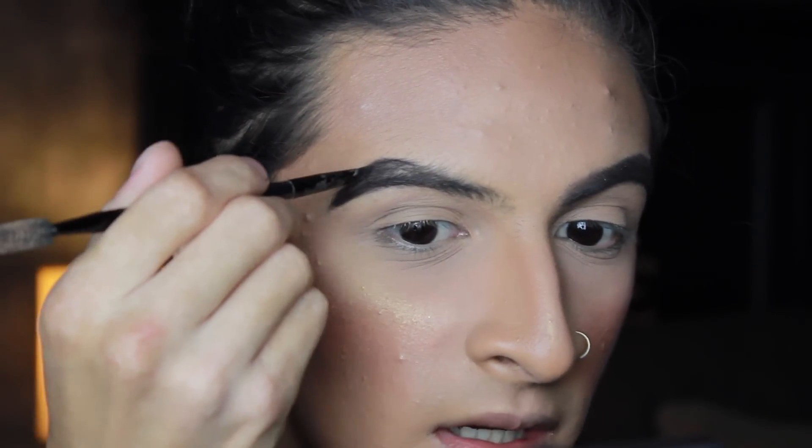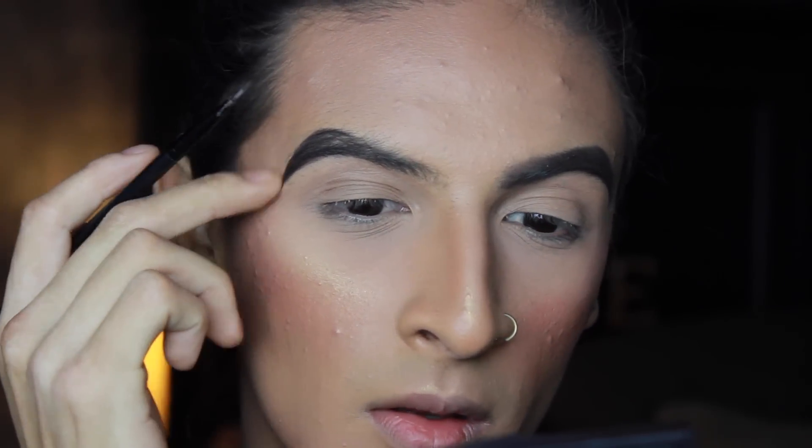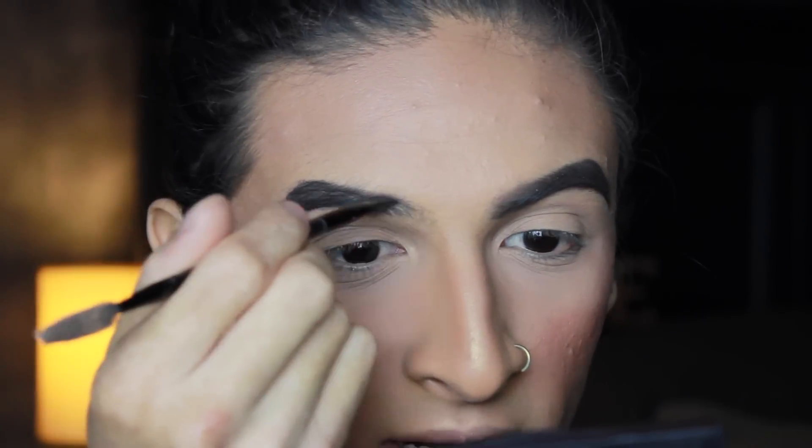I'm going to swoop it down, and then I'm going to start working on the top right here, really edging and cleaning it up.